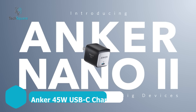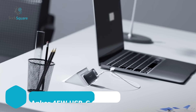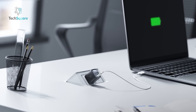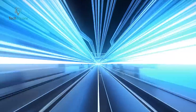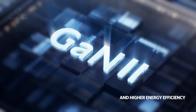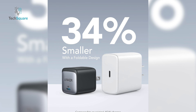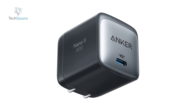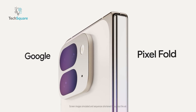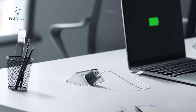Starting off with the Anker 713 charger, also known as the Nano 2 45W. This one's a powerhouse in a tiny package. If you're looking for something super compact but still capable of handling 45W, this is the charger for you. Despite its size, it's got PPS support so you're covered for fast charges. Anker's really flexing here with their GAN2 technology, making it 34% smaller than your standard 45W USB-C charger without losing any power.